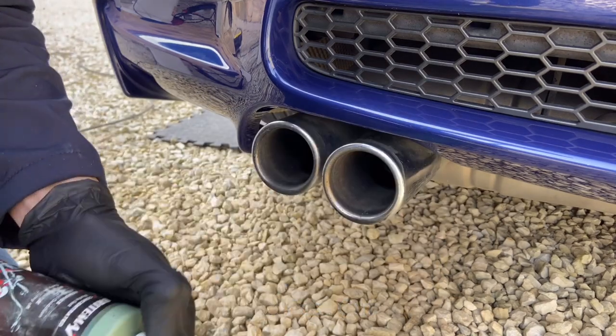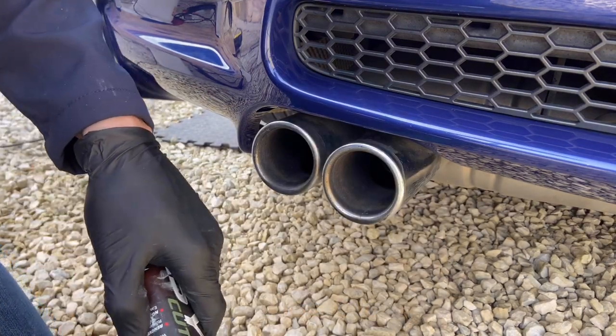To clean and polish the exhaust tips, I'm using Brightmax Easy Cut and fine iron wool.